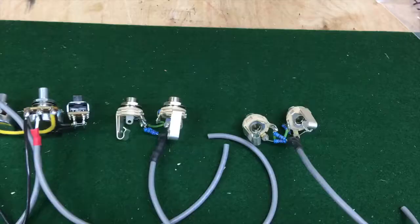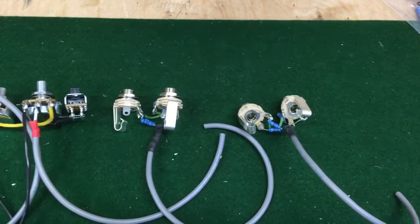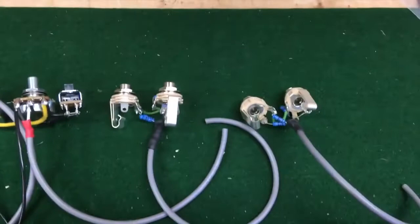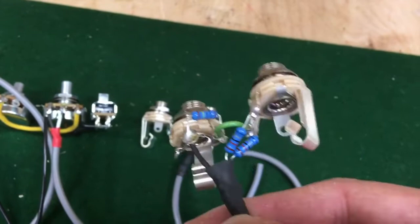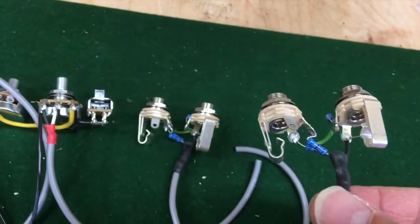I decided to pre-wire all of the jacks and the controls that are going to be on the face of the amplifier. These jacks and controls can be tricky to wire if you mount the jack in place first and then try to solder everything up. You can see there are two 68k resistors and one meg resistor to ground — that's a traditional Fender circuit for the input.